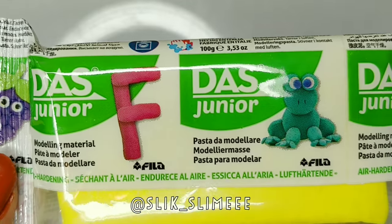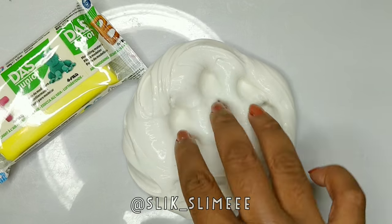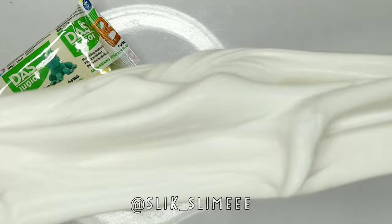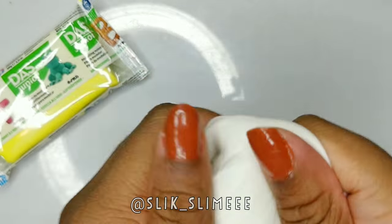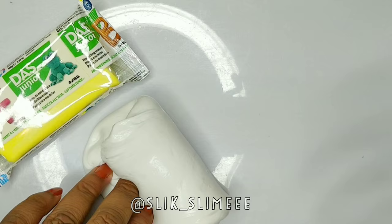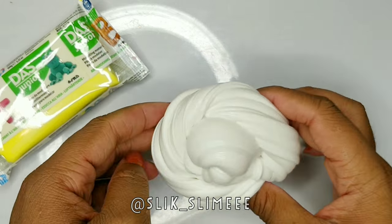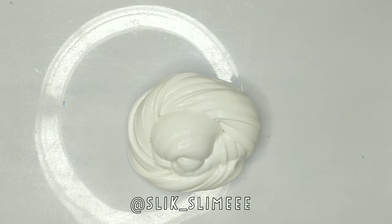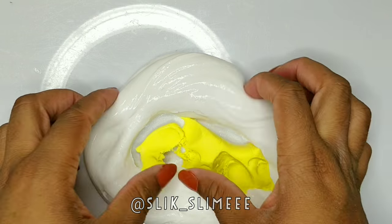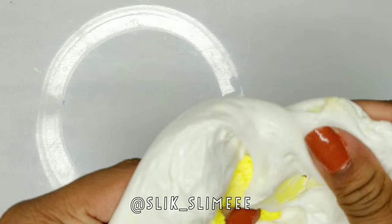Hey guys, it's Slick and in today's video I'm going to test out Dazz Jr. Clay. I started out with just a baseline and I'm going to add the clay into it and see what the result is. I'm just going to start off with a small piece because I've never used this brand before, so I'm just going to see what the outcome is.